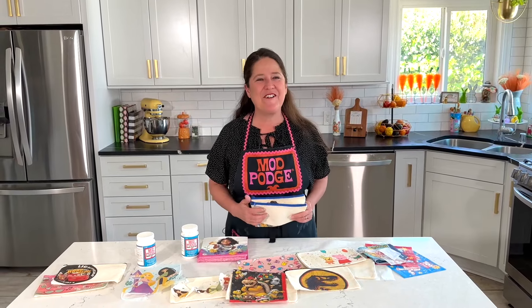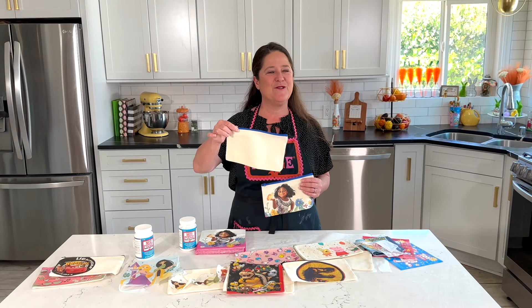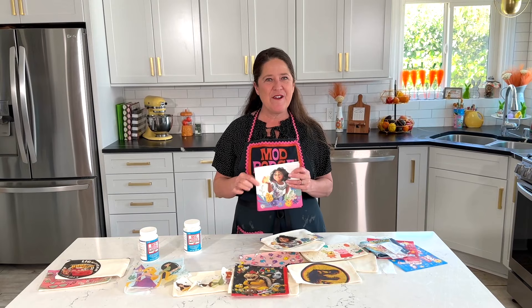Hi everyone! Welcome back to Make It With Mod Podge. If this is your first time joining us, thank you so much. I'm Kathy Fillion and today I've got a cool tutorial to share with you. I'm going to show you how you can take those canvas pencil bags and create character bags just using paper napkins and fabric Mod Podge.